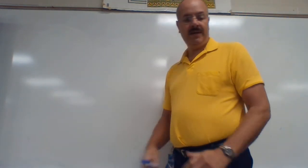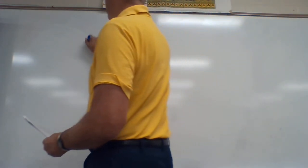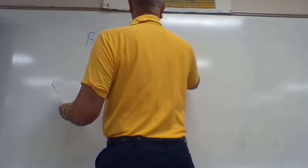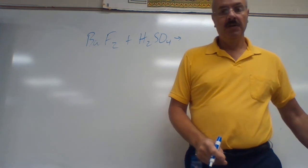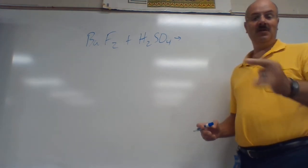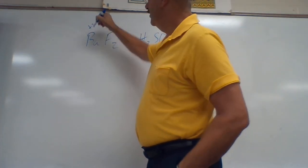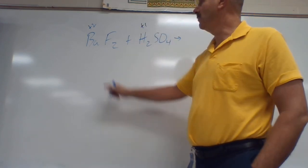Let's go over the homework from the other day, which was double replacement reactions. The first one is BaF₂ plus H₂SO₄. In order to do these, you have to take two positives and get them to trade places — that's why it's called double replacement, because they're each going to replace each other. We have Ba as the positive piece and H as the positive piece, so those are my two positives.